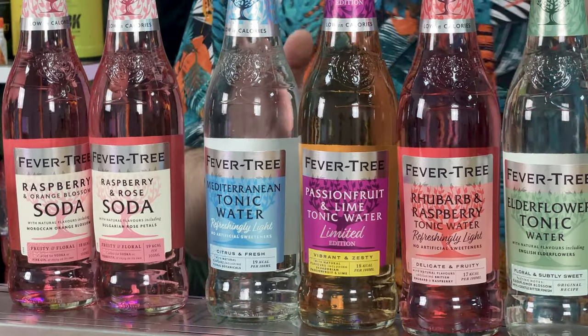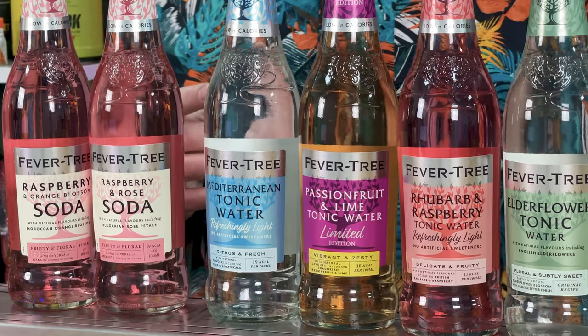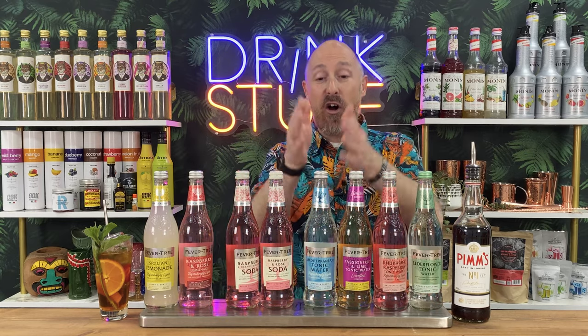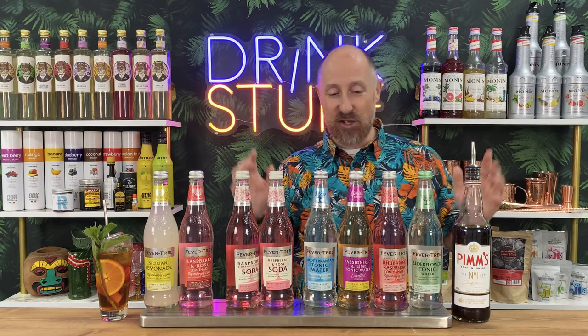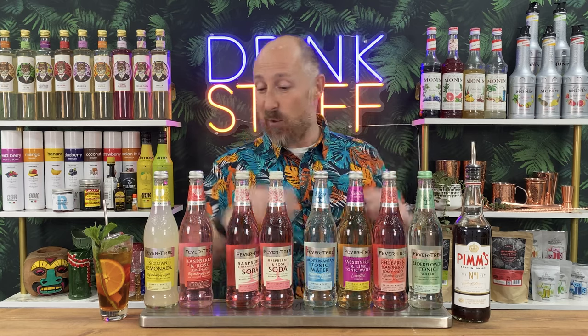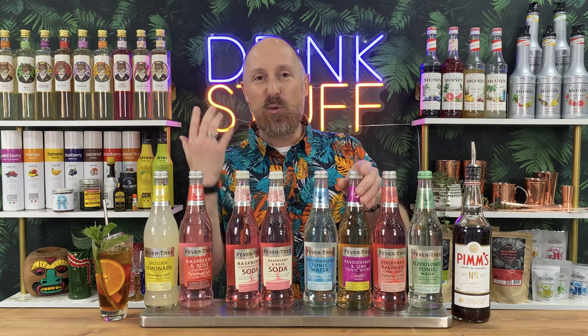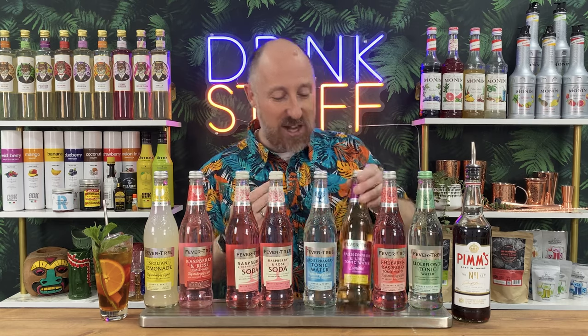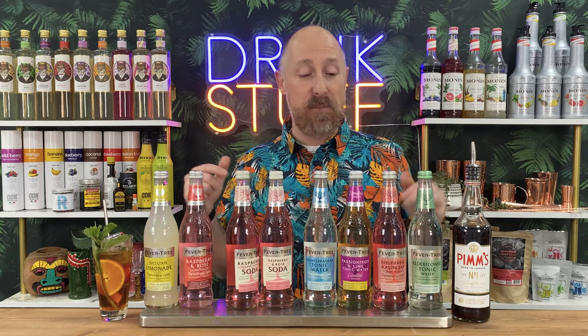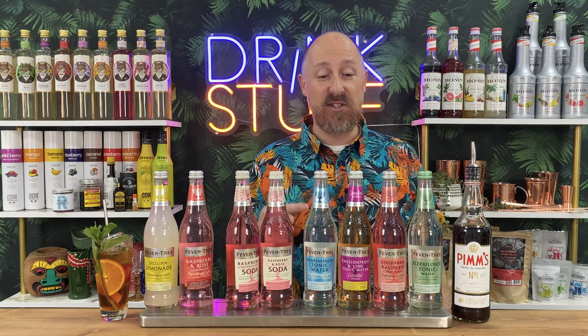A classic riff would be the Mediterranean tonic water - that's my go-to for mojitos and gin-based Collins drinks, so I know it's going to work a treat. We've also got elderflower, rhubarb and raspberry tonic water, and the new summertime seasonal passion fruit and lime tonic water. Passion fruit with Pimm's - you just know that's going to work. And if you're in a pub and bar environment, you can easily add a premium onto the prices compared to normal lemonade off the guns.